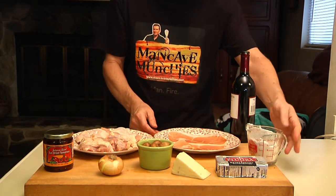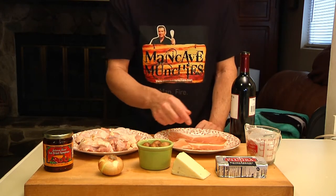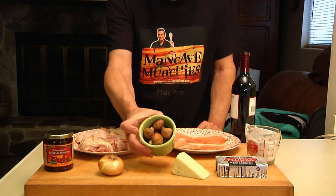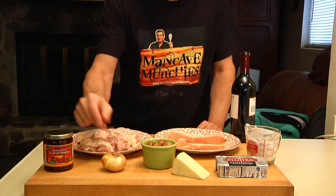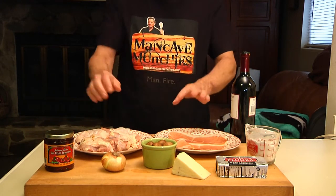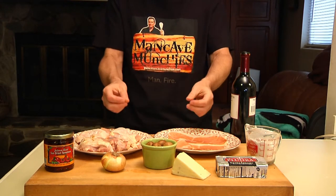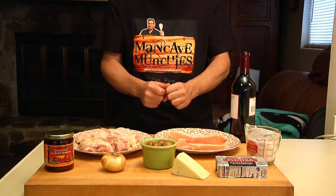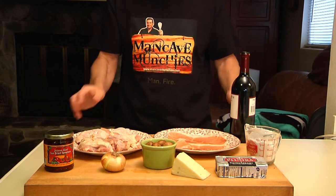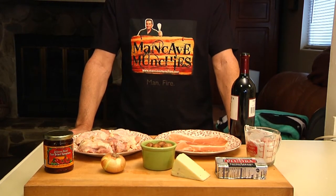I've also got some flour which we're going to use to coat the chicken. I've got some butter, some cheese that we'll grate on the sauce later on, some mushrooms, a little onion, and this happens to be a jar of sun-dried tomatoes. If you don't have sun-dried tomatoes you can use regular tomatoes, but the sun-dried tomatoes just make the sauce pop a little bit more. And last but not least, of course, we have wine. Sorry guys, beer just won't cut it with scallopini. Let's take it over to the kitchen and get started.